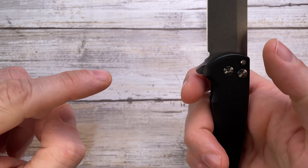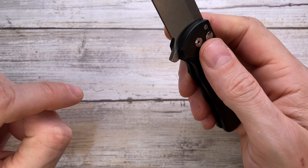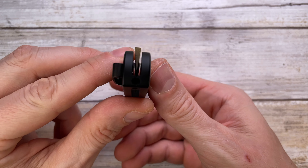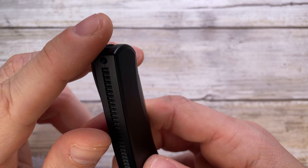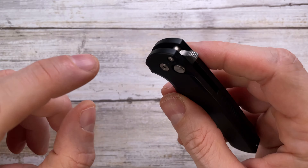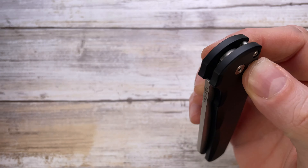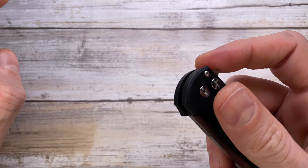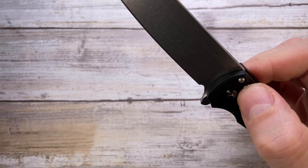Nice ergos on the handle — I don't really feel any hot spots. You've got the blade which is nicely centered, a lanyard hole which is a little bit on the small side, and a flipper tab with some jimping going on. Basically, the only jimping going on is right here. Let me show you the sound this guy makes.